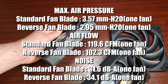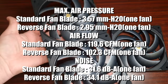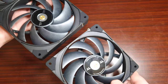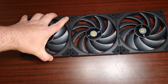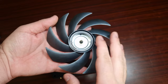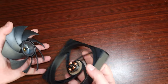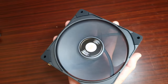They snap together and that's pretty much it. For the overall connection, you can connect up to three fans and they will just automatically click together. They will snap apart with zero issues and no force needed, and it's just as easy to snap them back together.